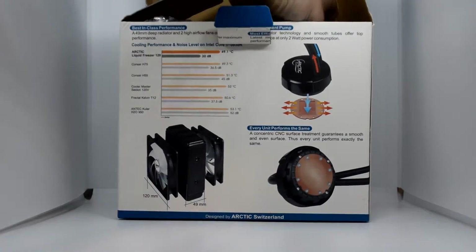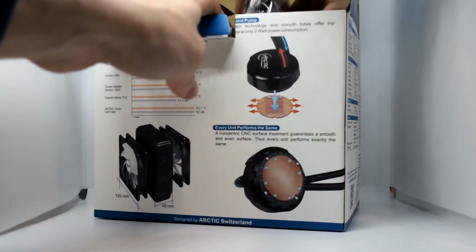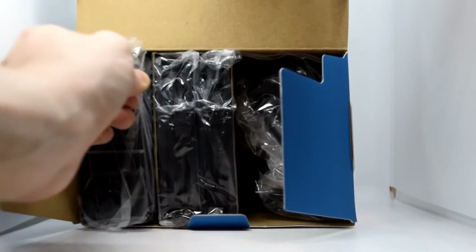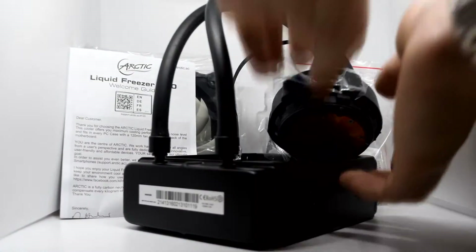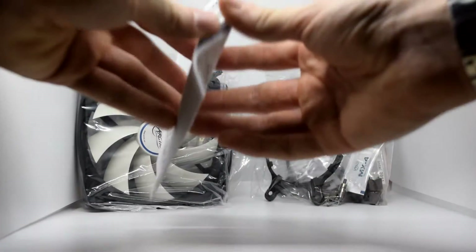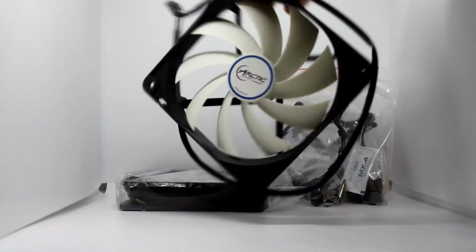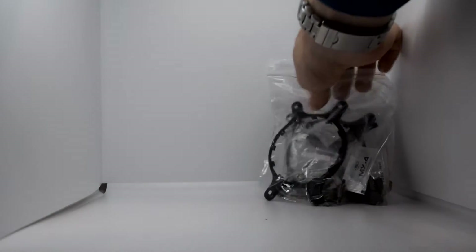Starting off with the unboxing, we have the accessories, which include both AMD and Intel sockets for the CPU, so we don't have to buy separate ones. That does increase wastage a bit, but it's nice that both are included. I'm using a studio box to make the lighting a little better and clearer. The CPU block and radiator are already connected, so no need to worry about that. There are also two CPU fans included, which is helpful even if you may already have your own.